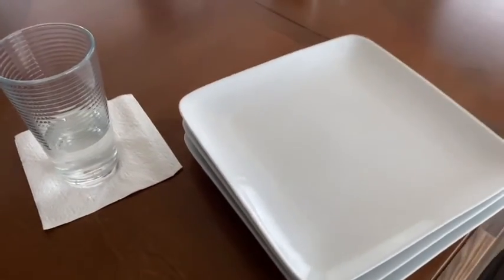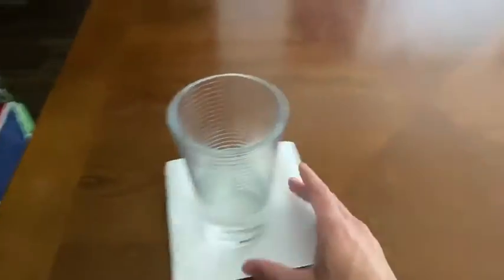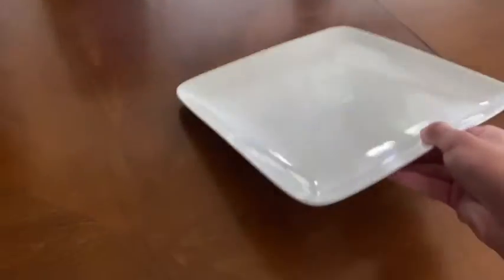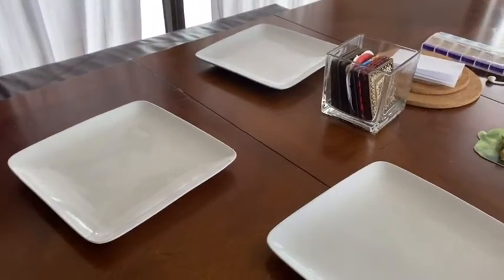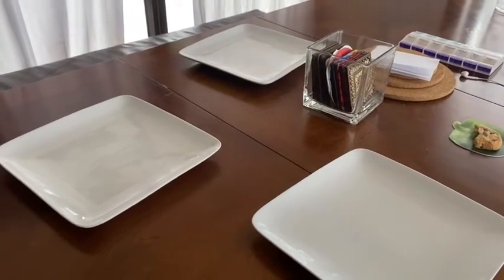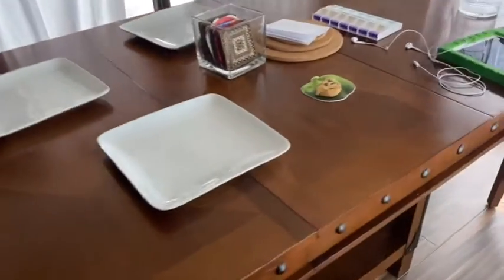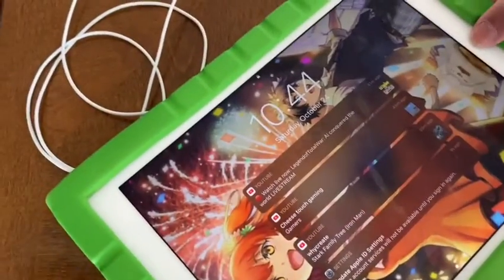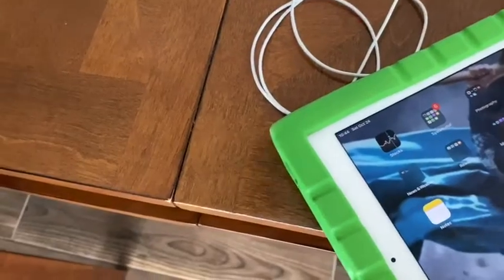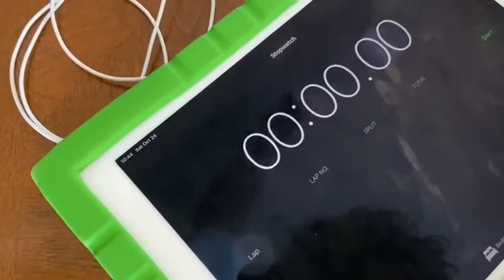The next thing you do is you evenly spread out the plates throughout the solid surface. Next thing you do after you set up your plates is that you want to go get your timer. You can use a number of things as your timer — you can use an actual timer, or as what I'm going to be doing right now, I'm going to be using my iPad as the timer, or a stopwatch at least.